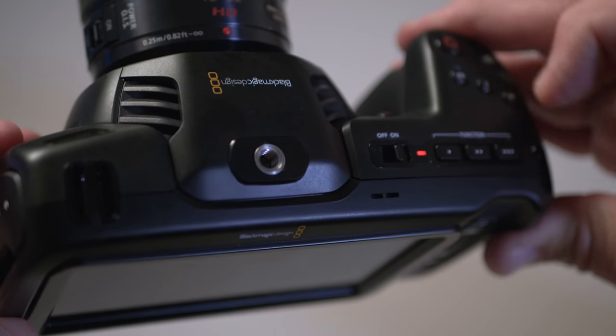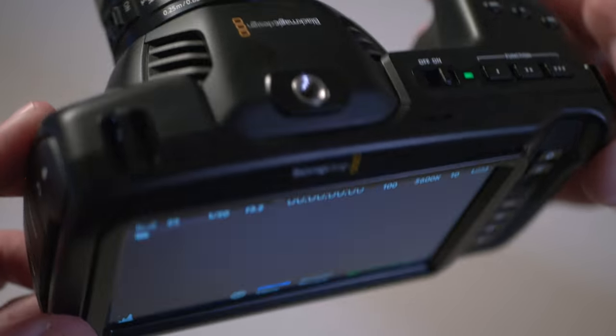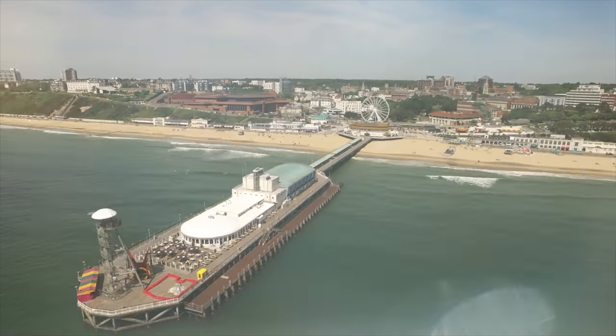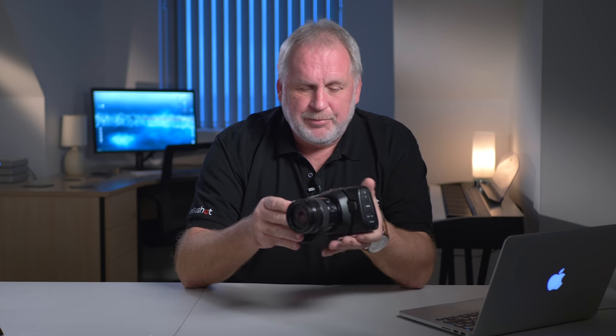From the moment you turn this on, the first thing you notice is how quickly it boots up, and the second thing you notice is this massive screen. Now we're probably not being very fair on Blackmagic here because that camera was a review model and I'm right at the bottom of a long list of reviewers. Who knows how Philip, Kai, Carl or McKinnon treated it before I got it — it probably got hammered. But the good news is the replacement is perfect. So let's pretend that never happened and start again: it turns on quickly and it has a massive screen.